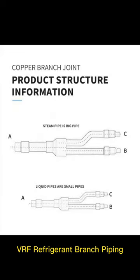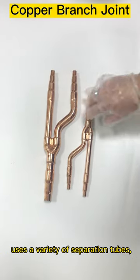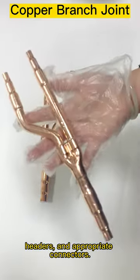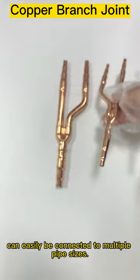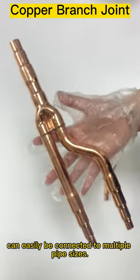VRF refrigerant branch piping uses a variety of separation tubes, headers, and appropriate connectors. Having a multi-step design, our universal branch pipe can easily be connected to multiple pipe sizes.